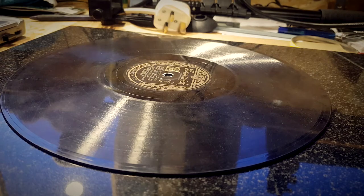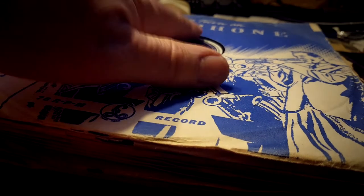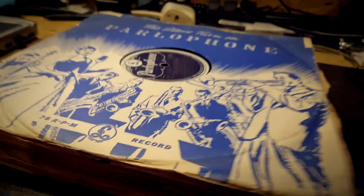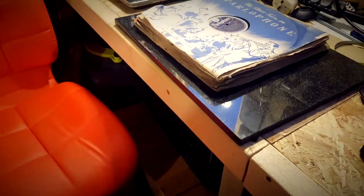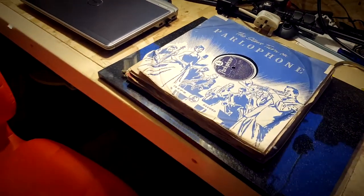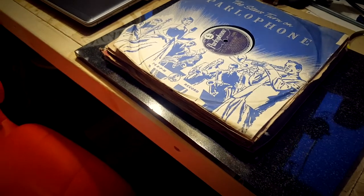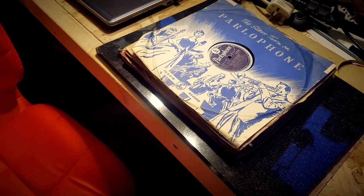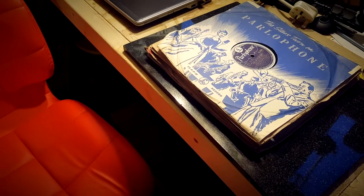It's gone flat. Let's put some weight on it this time. I'll put about 12 other 78s on top of it, and this is a stone — that will absorb the heat, and hopefully when I take this off it will be flat forever.